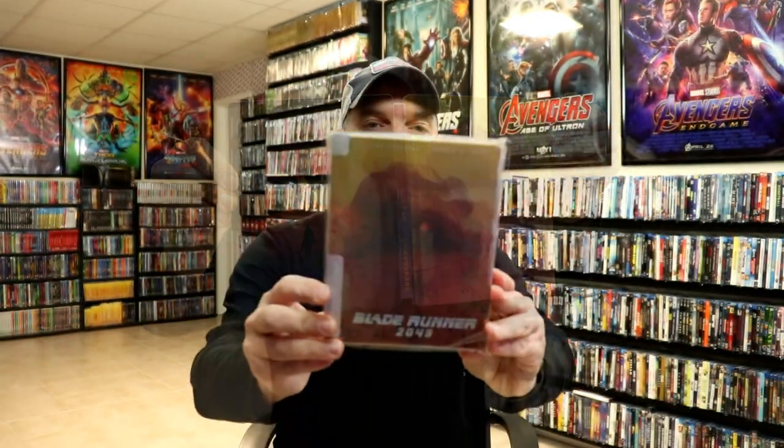I've gone ahead and placed this steelbook inside a protective bag. This bag will help keep the steelbook from getting scuffed up on the shelf against the other steelbooks. I do have an affiliate link down below where I purchase these bags off of Amazon, if you'd like to check that out.